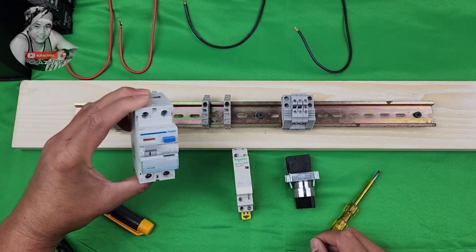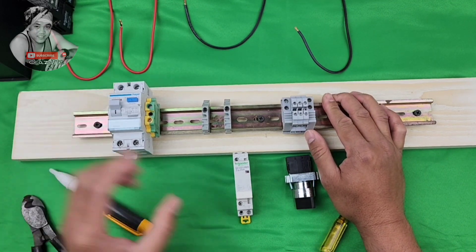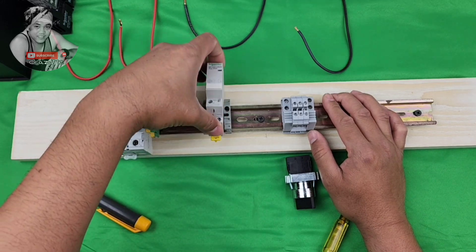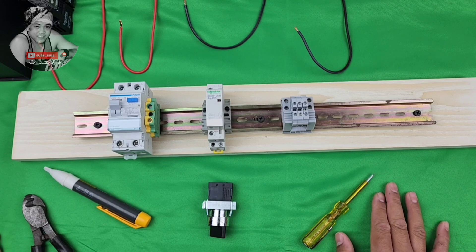First, ALCV contactor. So let's start wiring.